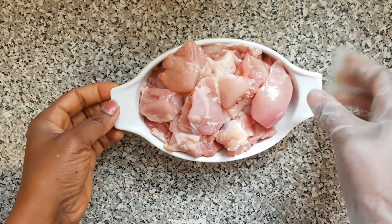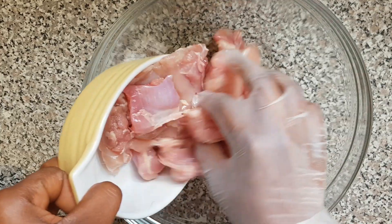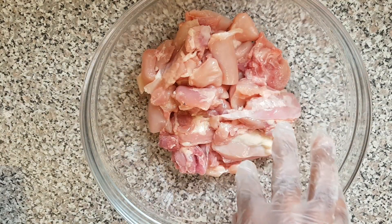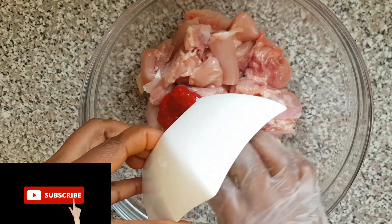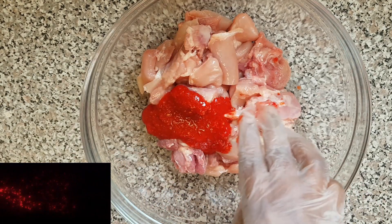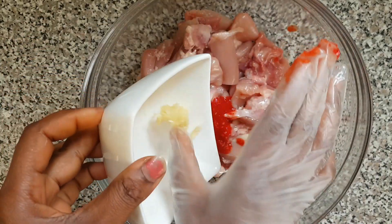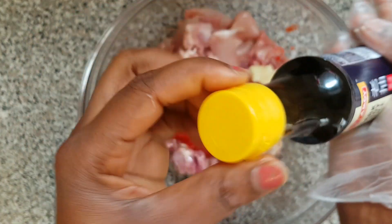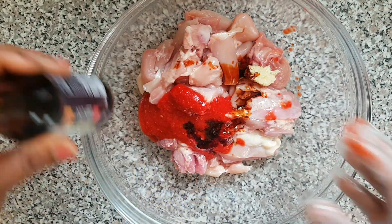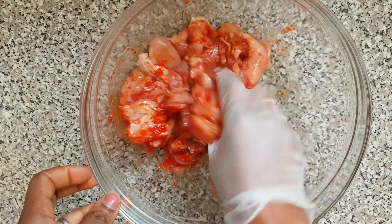Here's my chicken — I've already cut them into smaller parts. I'm going to transfer it to the bowl. Now I'm going to add my scotch bonnet which I've blended, then my garlic paste, and my duck soy sauce. I need to use my hand to mix them up.